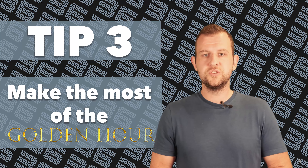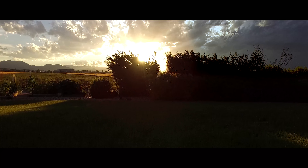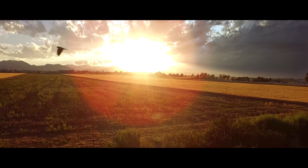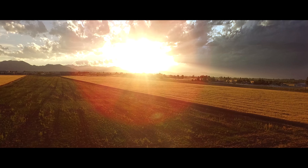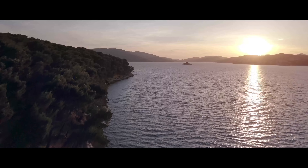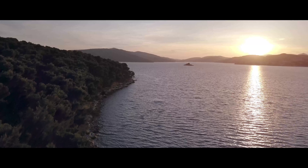Tip number three: make the best use of golden hour that you possibly can. There are two hours in every day where the natural light settings are at their absolute best — this is the hour after sunrise and the hour before sunset. To make the most of golden hour, tips one and two become ever more important. It's important that you get your movements on lockdown and you've planned your flight, so as soon as you get to location you can get the drone up and you know where you want to send it.